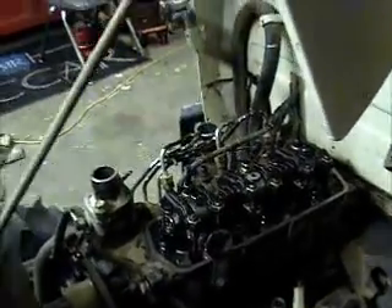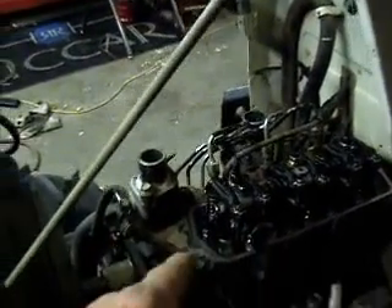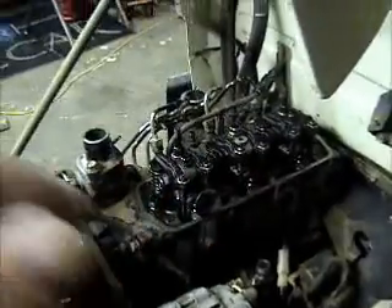So the next step is to remove that rocker arm assembly, then pull the push rods out. I'm going to go ahead and just take the injector lines off too — it's easier that way. Then set those aside and start busting all the bolts loose.